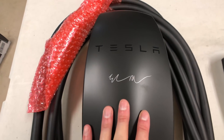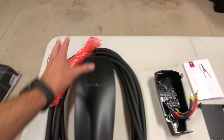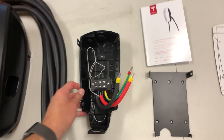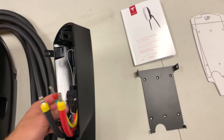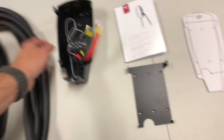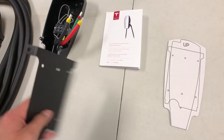This is the one that's signed by Elon — not really signed, but we won this from referrals. Thank you very much everyone. What you get is this bracket, which I'm not going to use. This is if you're going to be mounting it outside or you need it spaced off the wall a little bit. I'm not actually going to be using this. You get the manual.